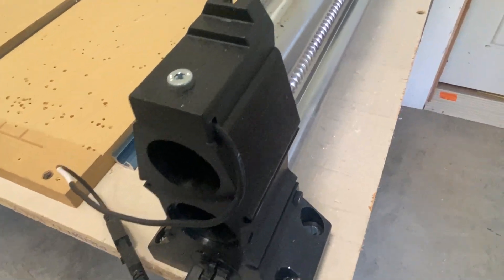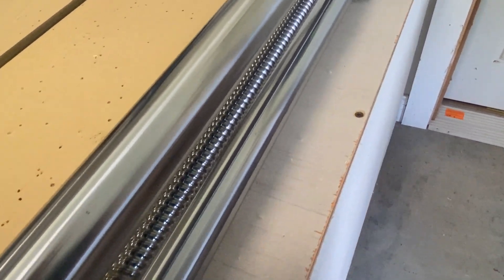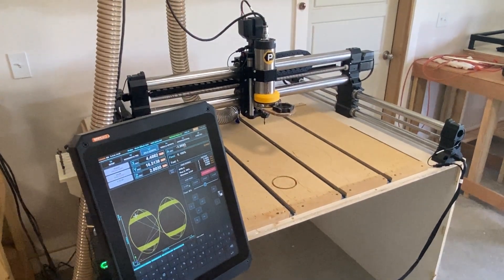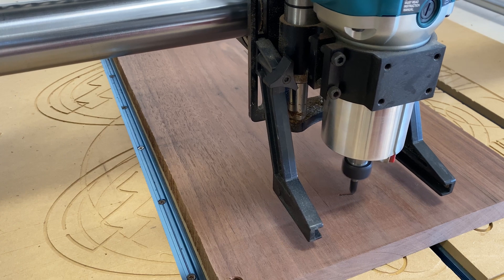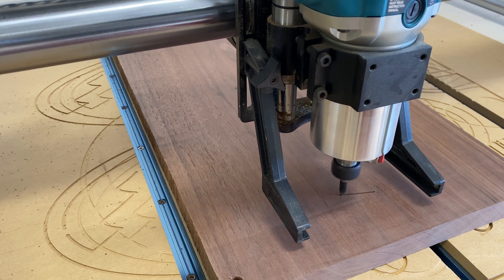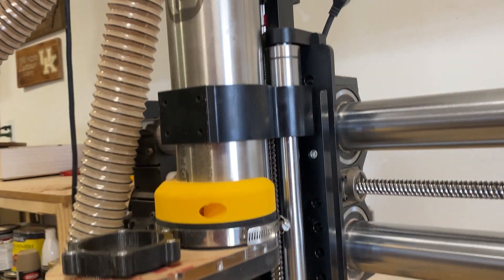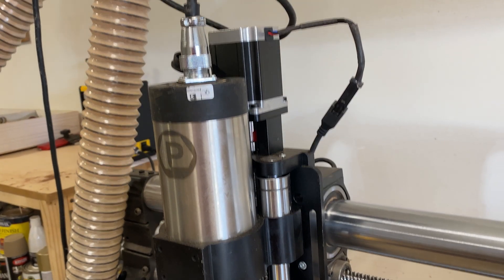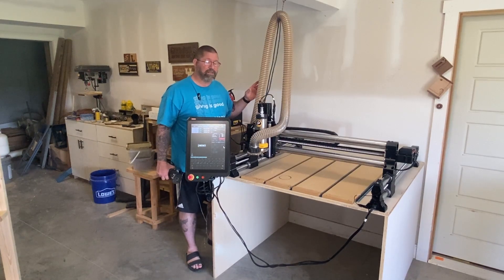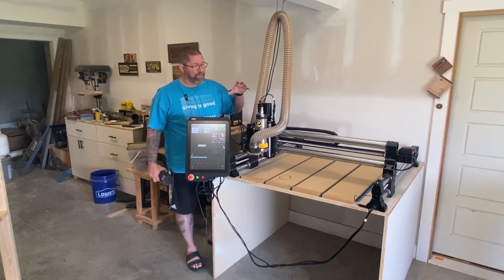To begin with, I purchased this Onefinity Woodworker, which has a cutting area of 32 by 32 inches, right at two years ago. Last year I upgraded from the Makita Palm router that Onefinity recommends to a Pone CNC spindle and variable frequency drive, which I'll talk more about in just a few minutes. So let's go ahead and dig in with the upgrade.